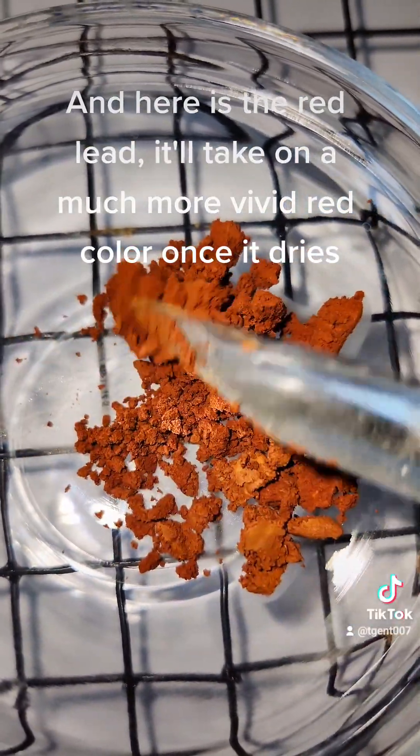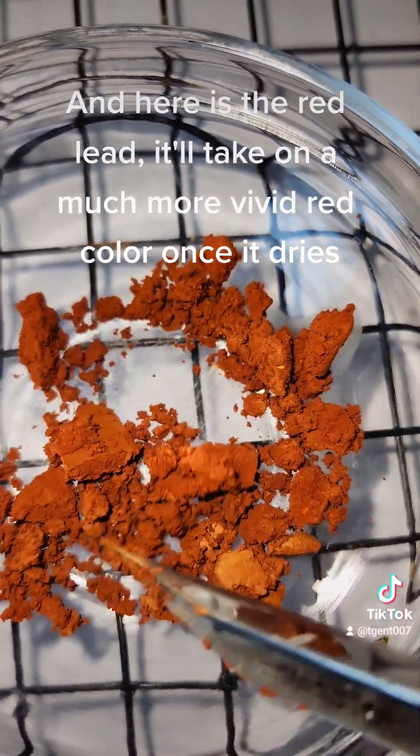And here is the red lead. It'll take on a much more vivid red color once it dries.